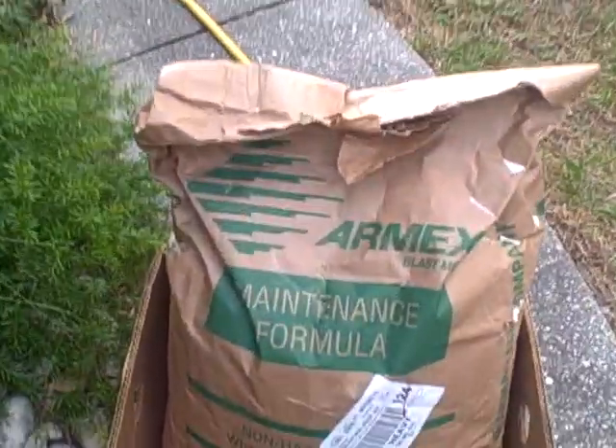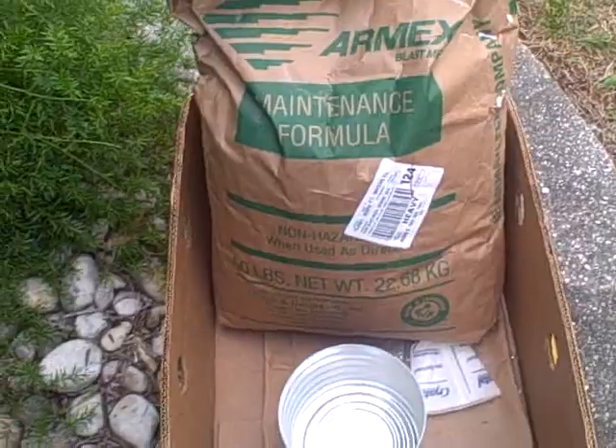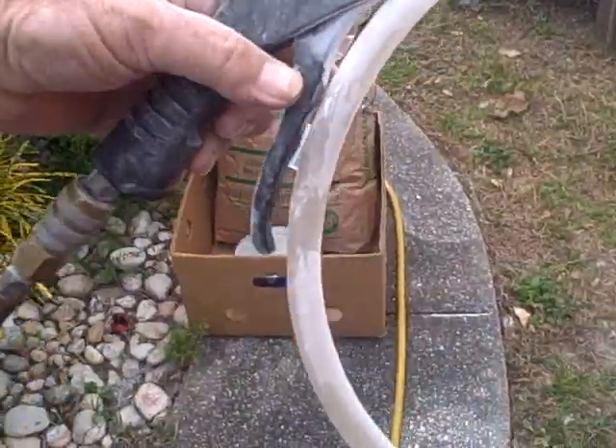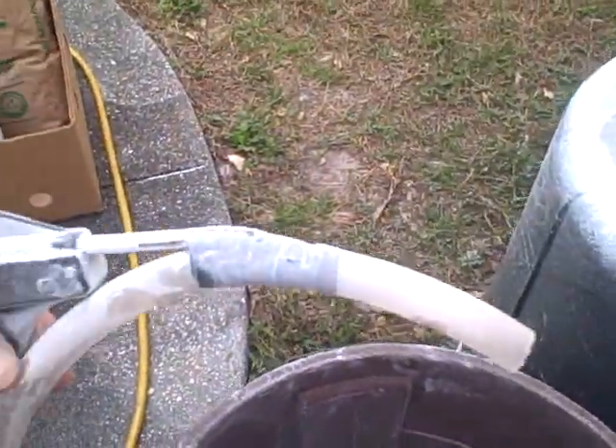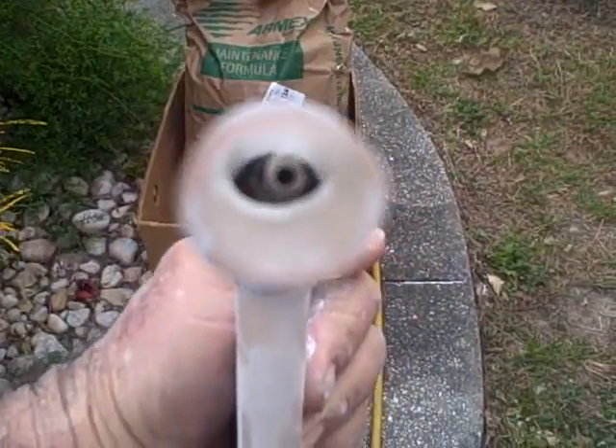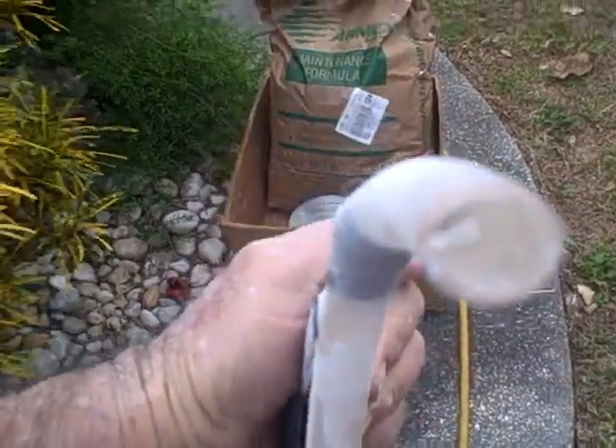Over here I have a soda setup. I'm not using my big compressor — I probably should — but I got my little compressor out. I got me a blow nozzle, half inch ID tube, slit the top of it, and pushed the blow nozzle inside the tube.